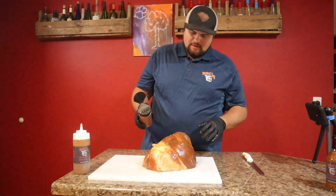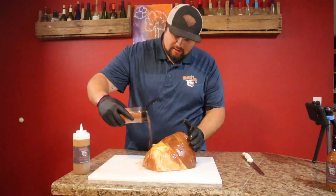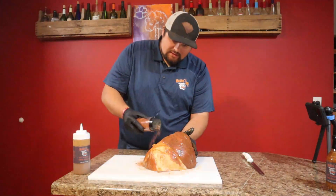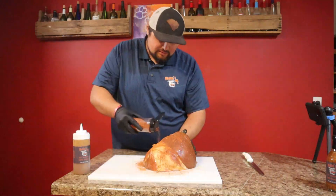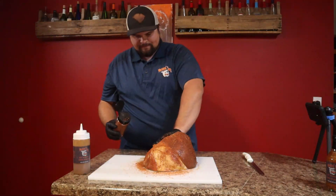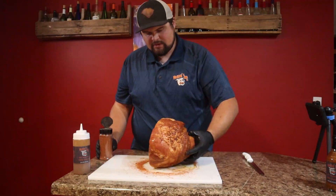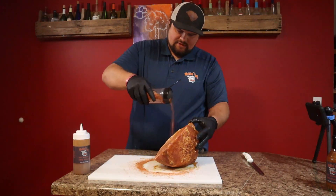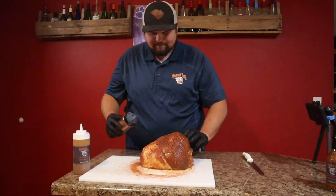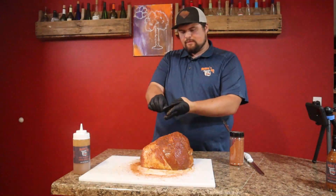I'm gonna take just a light coat — not too heavy. This is going to give some nice color to the ham and help create that nice bark on there. You don't want to go too heavy, just add some color and some nice bark texture. Flip it, just a little bit on that meat side to add some extra flavor and get a nice little bark on there. There we go, got that all done.